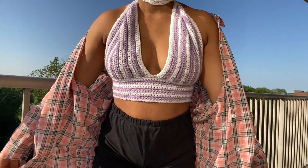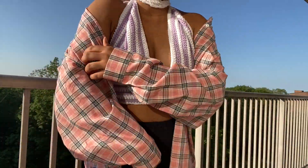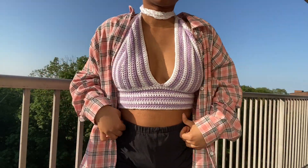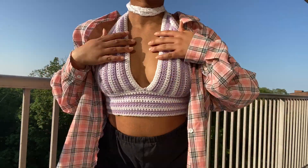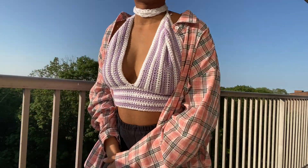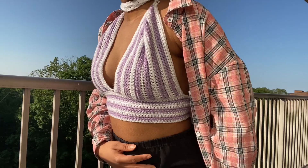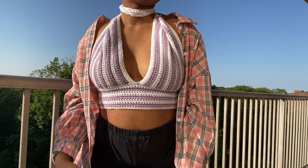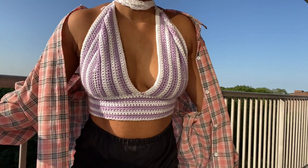Hey guys, Pequila here and welcome back to another video. So in today's tutorial, I'll be creating this halter top. It has different names — some people like to call it the famous Pinterest top, some people like to call it the halter top. It just has a whole lot of names.